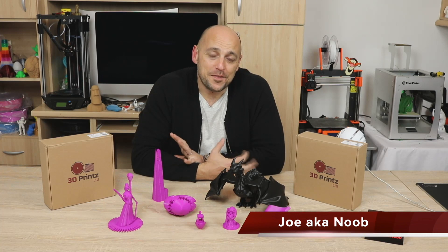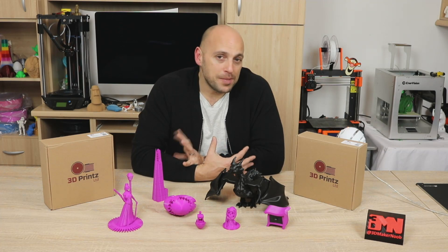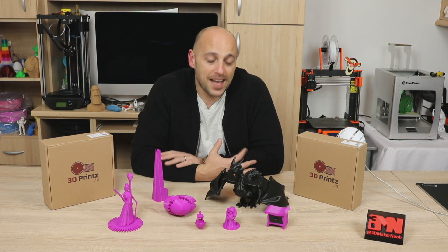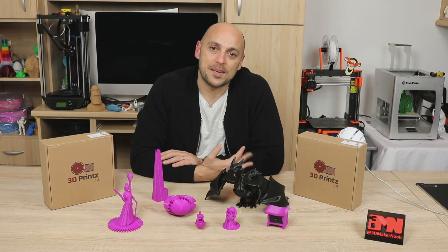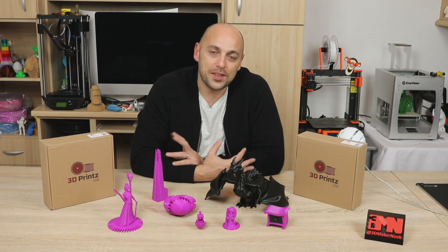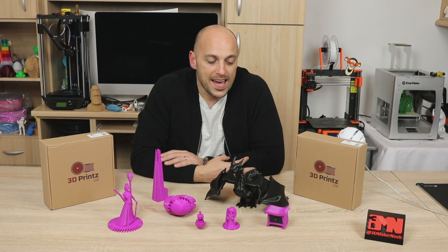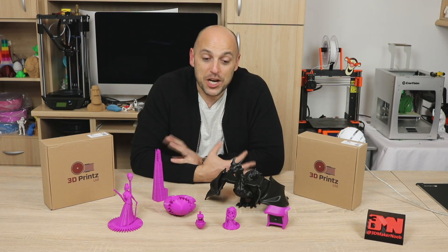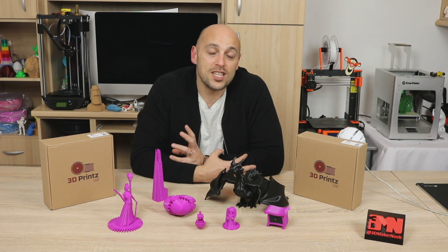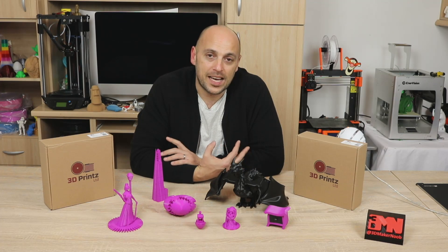Welcome back Makers! So a few weeks ago someone reached out to me online and asked me if I'd be willing to try out some filaments from 3DPrints.co.uk. Me having this insatiable appetite for 3D printing filaments, I couldn't possibly say no. That guy turned out to be one of the co-owners of 3DPrints themselves. Now, 3DPrints is a very new company. They started producing filaments only 6 months ago. It was started by 3 individuals who have a huge passion for 3D printing, and their aim is to provide cheap, reliable, good filament. And I honestly think they have achieved that goal.